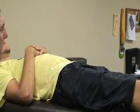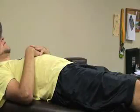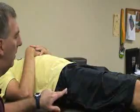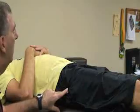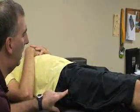The first goniometry measurement for the hip is going to be for flexion. Normal flexion is 120 degrees. Our fulcrum is going to be on the greater trochanter on the lateral side of the hip. I'm going to have the patient in a supine position with his leg extended and his knee extended, and as close to the edge of the table as possible.